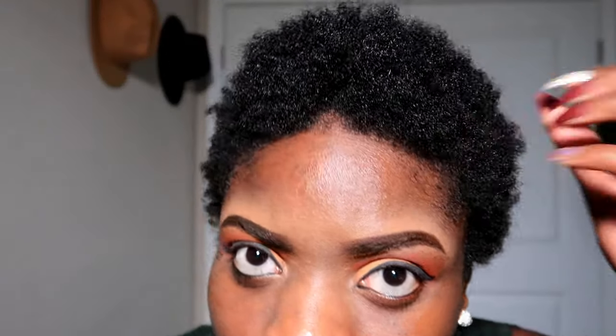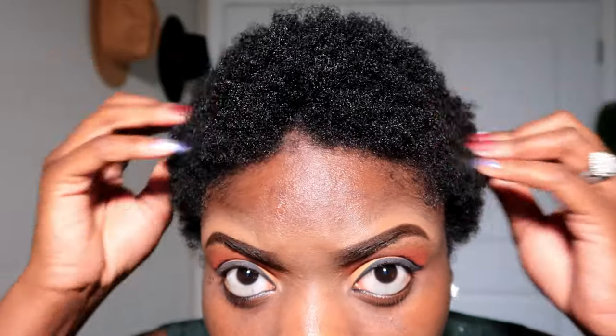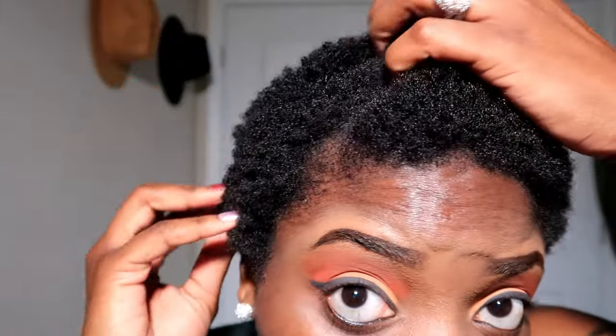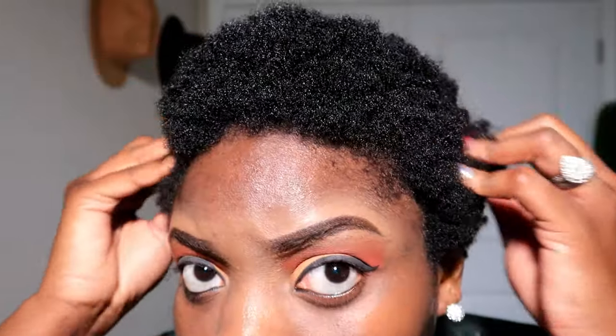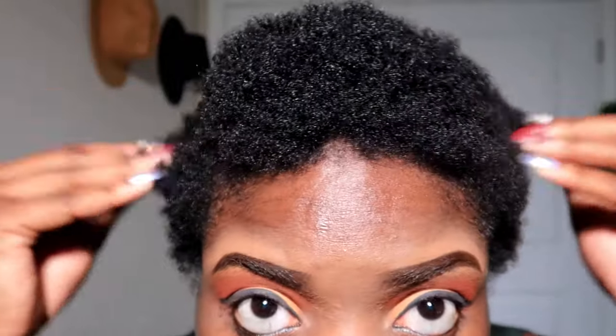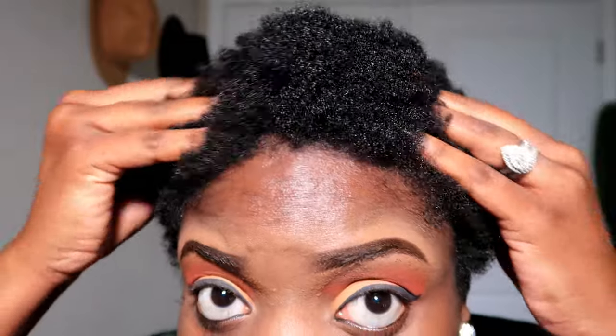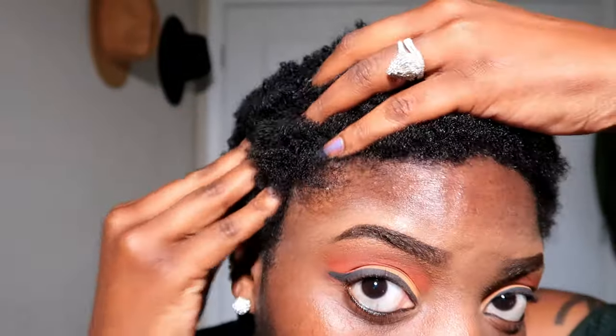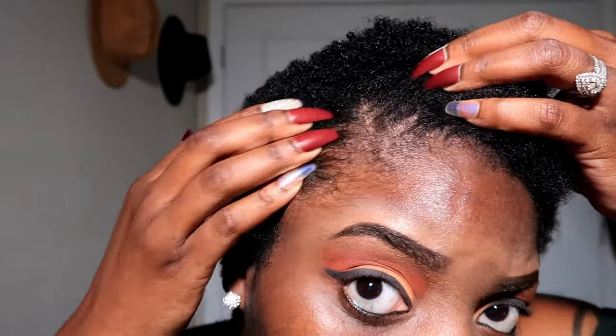So this is what my hair looks like freshly out the shower. Very brittle looking. It's actually pretty moist right now with the water and everything from co-washing it this morning. But I just wanted to show you guys the real and what it looked like. It's not always juicy and curly. It's just very thick, brittle, and we need to go ahead and apply some product to this.